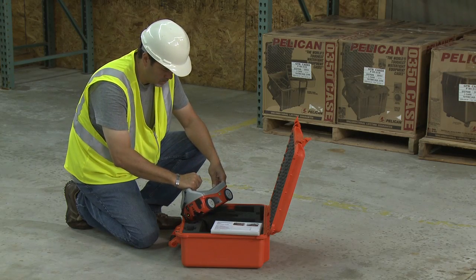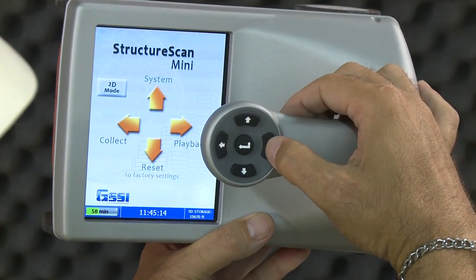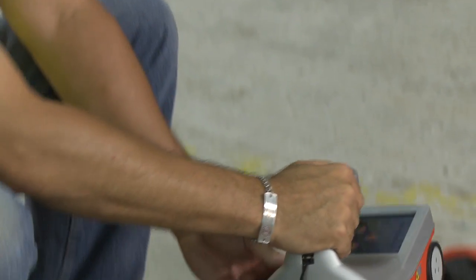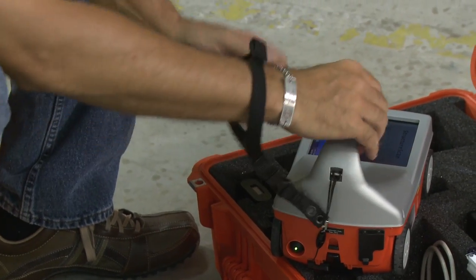At any time, unless otherwise noted, you may press the arrow button closest to the rear of the Mini to return to the previous screen or menu. This will also be known as the back button. The system comes with a GSSI strap to be attached to the back of the Mini, which should go around your wrist to prevent the Mini from being dropped.